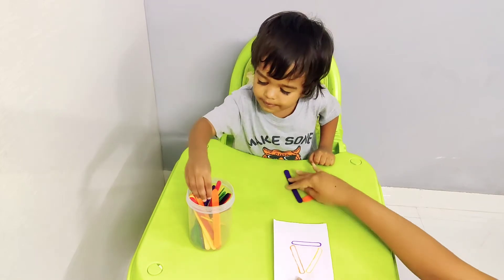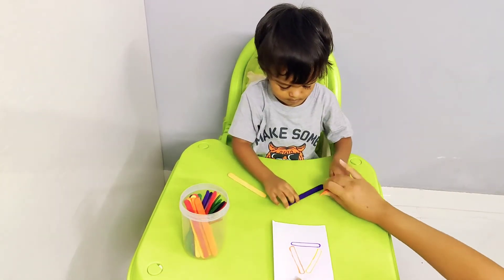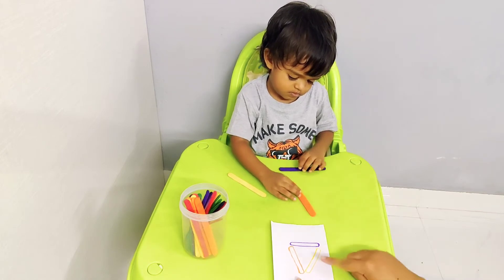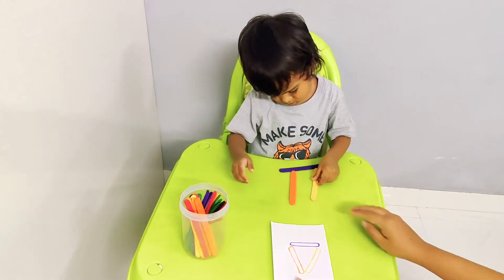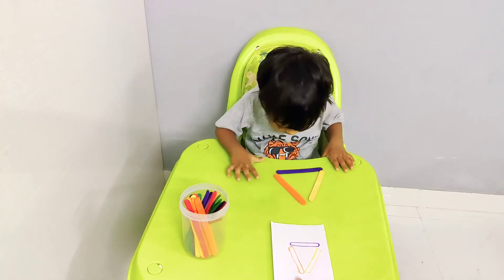So purple here — see Jordan, we are going to imitate the same shape, same diagram. Orange — keep orange here. Yellow is supposed to be here, Jordan. Yellow — can you keep yellow this side? Right, very good! So we're going to do like this, and we're going to keep it a little slanting. Yeah.